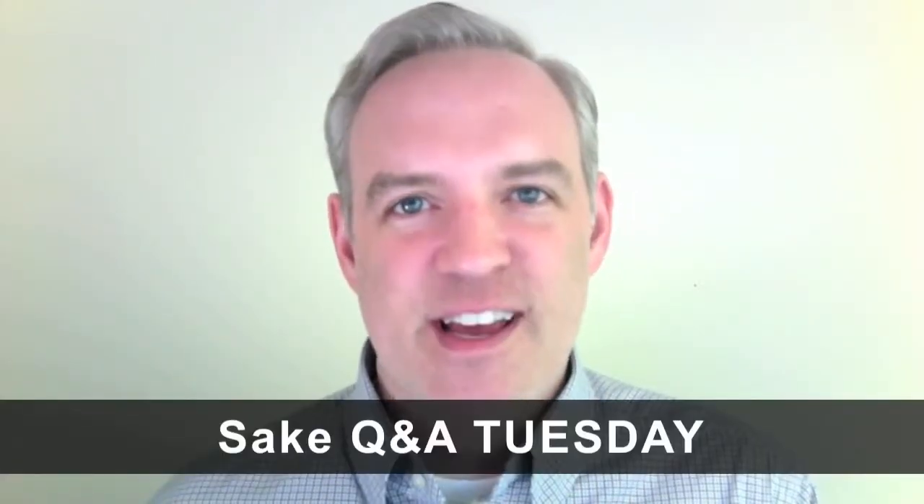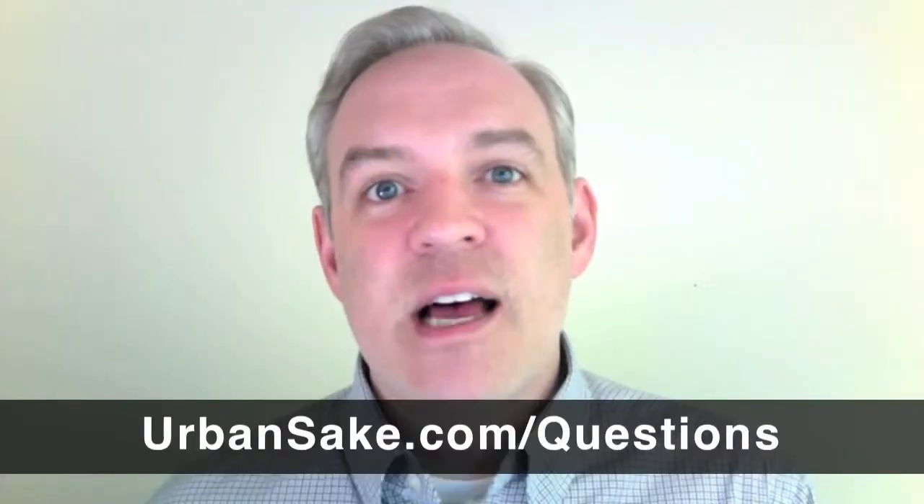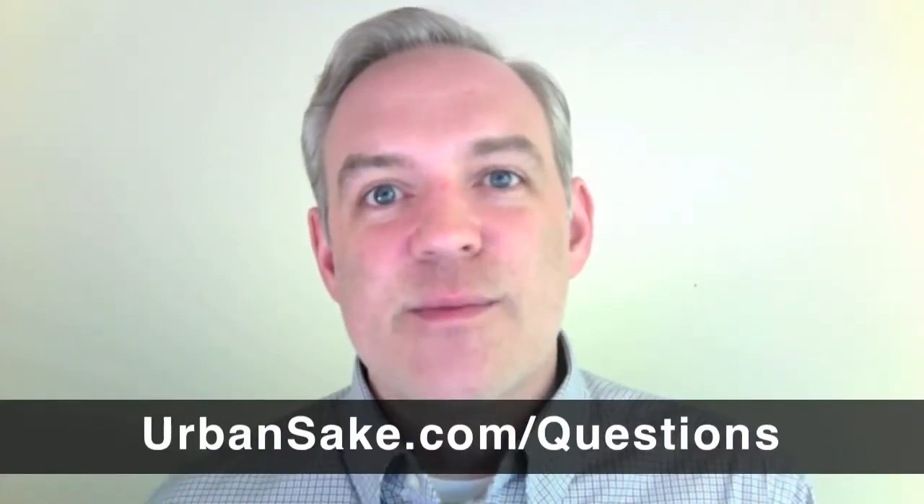Hi everyone, welcome to UrbanSake.com. My name is Timothy Sullivan and you're watching Urban Sake Q&A Tuesday. This is a short video I make each week to answer your questions about Japanese sake. If you want to submit your question, you can email me anytime at questions at UrbanSake.com. You can also go to my website UrbanSake.com slash questions to submit your question, and you can also watch previous episodes of this series.